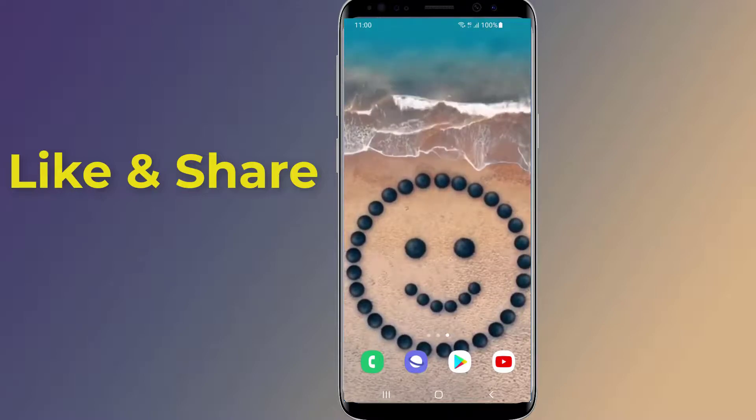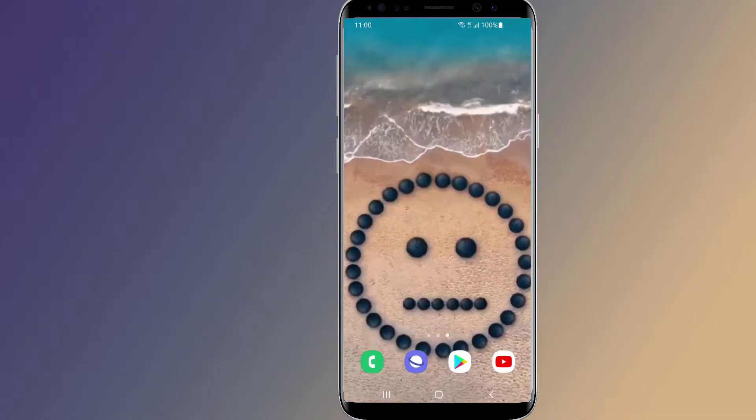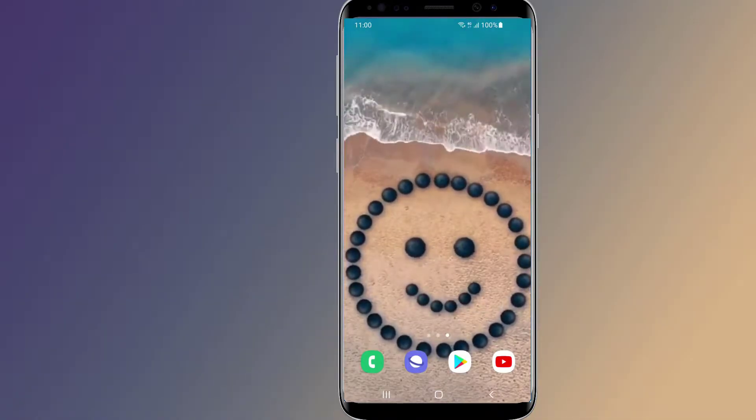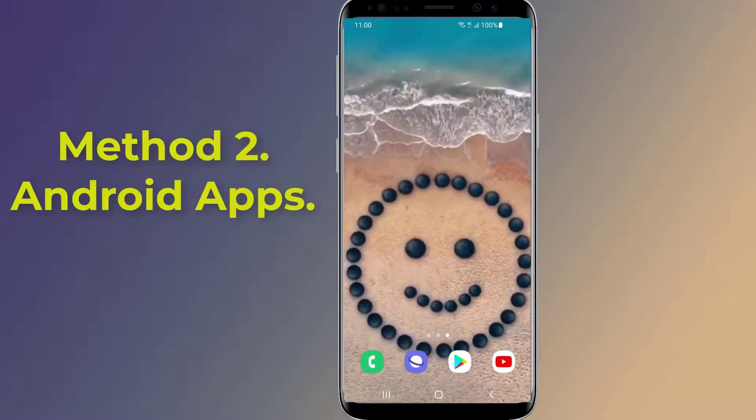If screen mirroring is not supported or available on your Android phone, try the following method. You can screen cast or screen mirror your Android to TV using a third-party app.